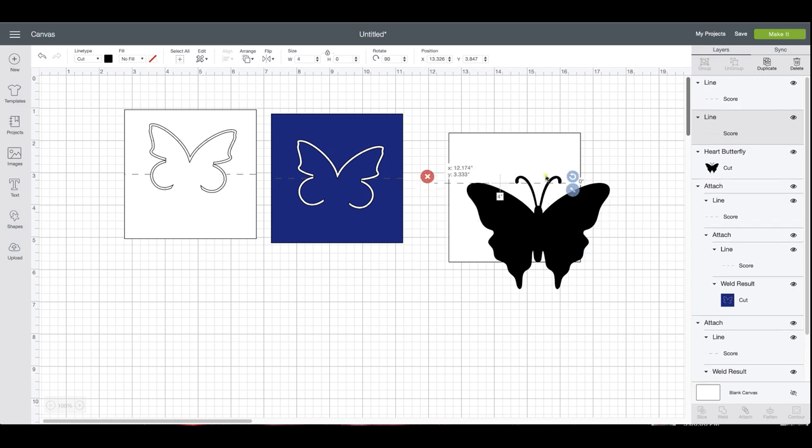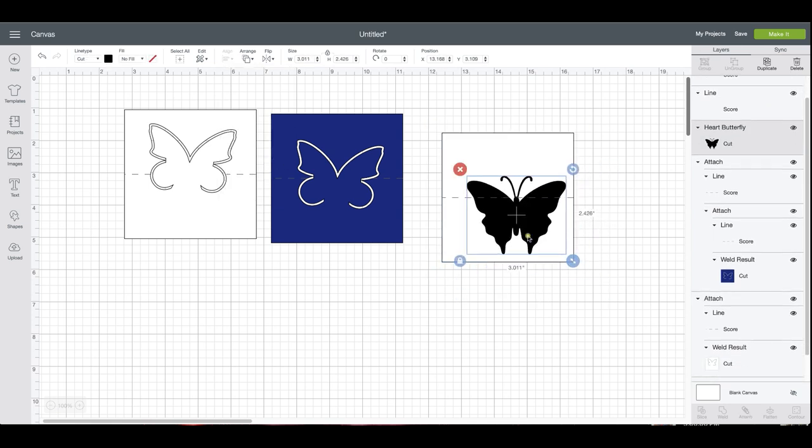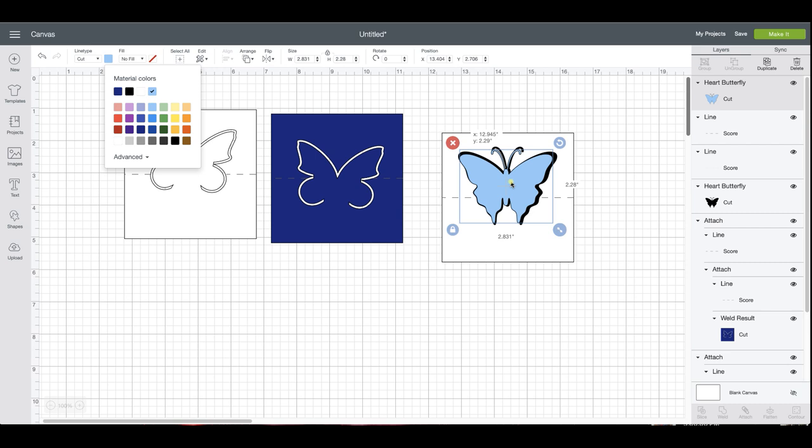I'm going to get my score line and my square and align center to find my center point. I'll size my butterfly down just a little bit — that's probably about what I want. I'm going to duplicate that and make this one just a tiny bit smaller, and change the color so I can see it.